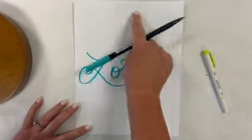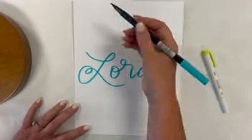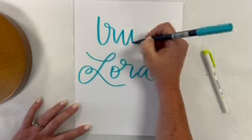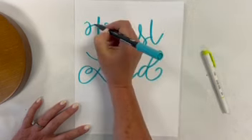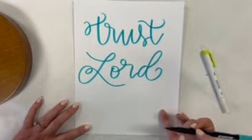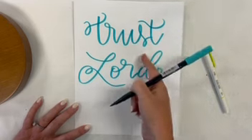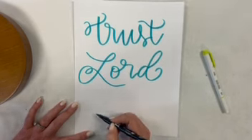So remember — 'I will trust in the Lord' — I'm going to do 'trust' right here. And then 'afraid' right down here, and then we will put our small words in. So 'I will trust in the Lord and not be afraid' — right down here we'll head for 'afraid.'